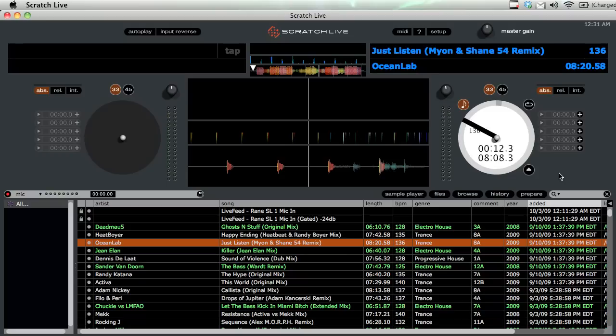The first mode is absolute mode. We don't get that many options with it — we can change whether it's 33 or 45 RPM and we can turn on master tempo, but that's about all. That's because absolute mode plays back at the same timing, speed, and position of the CDJ or turntable.